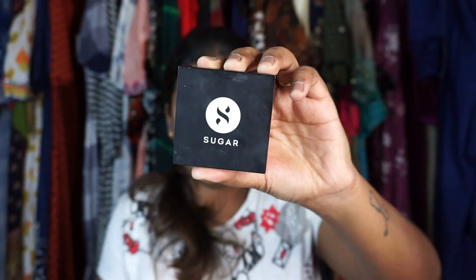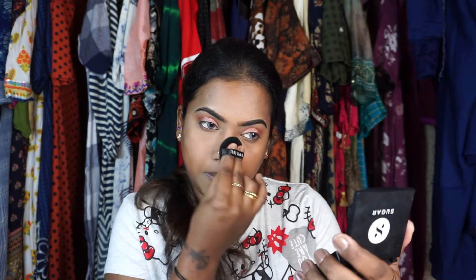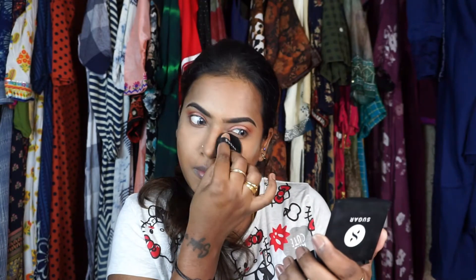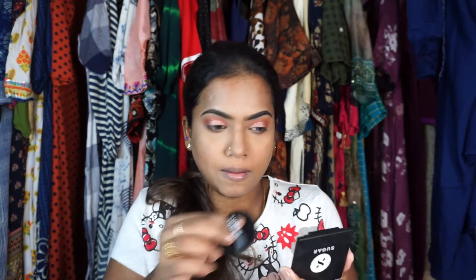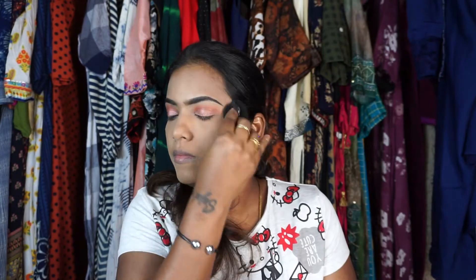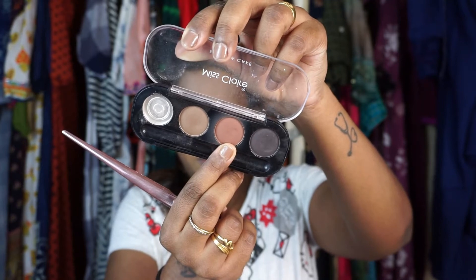I'm taking the Sugar banana pressed powder to set the whole face — basically setting the concealer. If you have oily skin, this is a beautiful powder; it's very mattifying and stays all day. I'm pressing the powder, not dragging it all over the face.